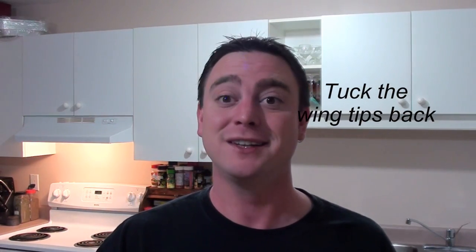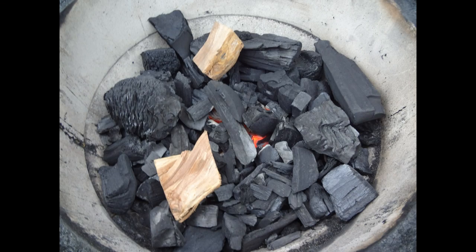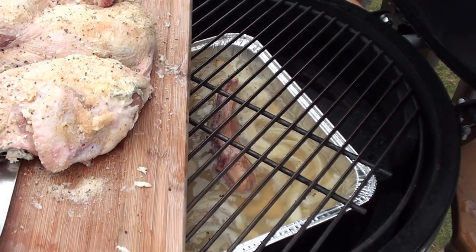Got the Big Green Egg fired up around 350 degrees with chunks of applewood smoking away. For a drip pan to make gravy afterward, what we did was cut up one onion, added the chicken bones we cut out, a little bit of pepper, and three cups of water.